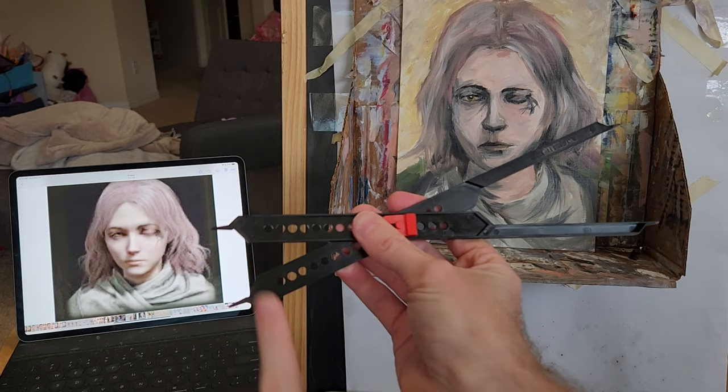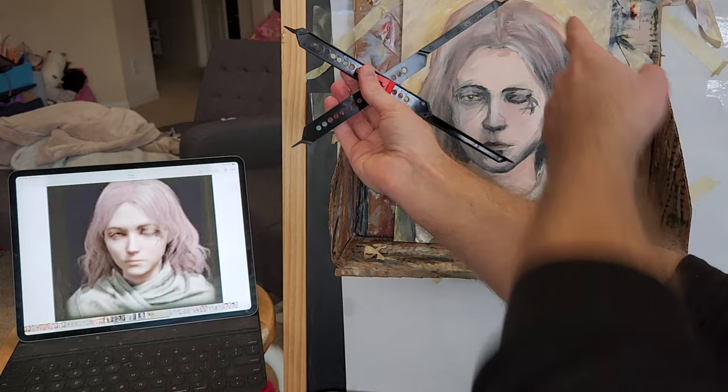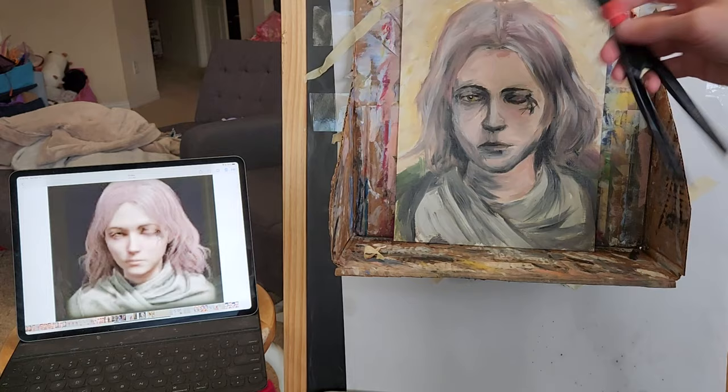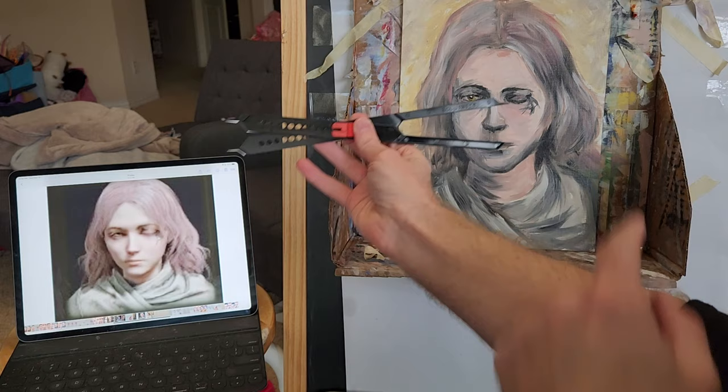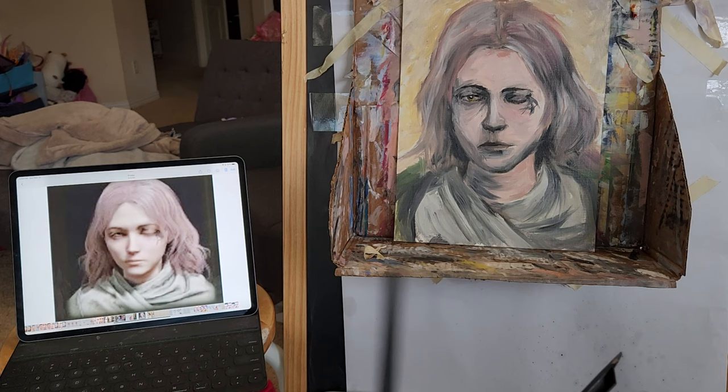Basically how this works is: on the smaller portion, you measure your original. Start by measuring the top of the head, then move it over and make some marks. You can measure from the side of the head, then from nose to mouth, and flip it. So you're just going from small to large to get all your proportions. You make marks and then fill in the rest of your portrait, and I'll show that in action in a bit.